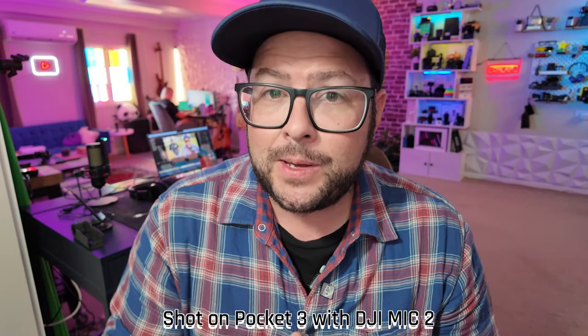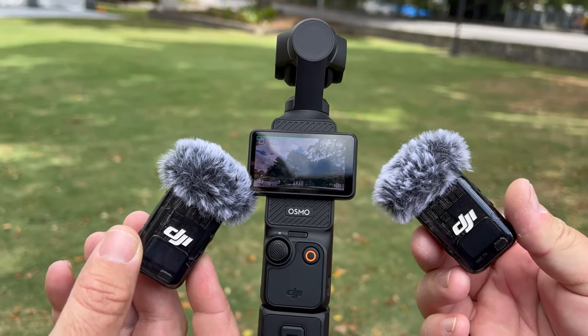Maybe you didn't know this, but the Pocket 3 can be used with two DJI wireless mics. We're going to test that all out and I'll tell you how to do it. Plus, I'm going to tell you a few other amazing features that you probably didn't know about the Pocket 3. So let's get to it.